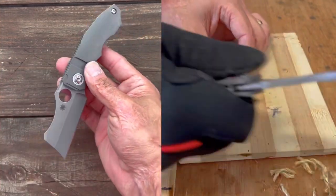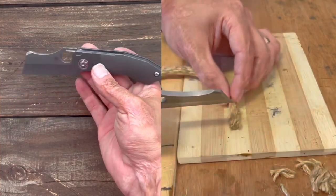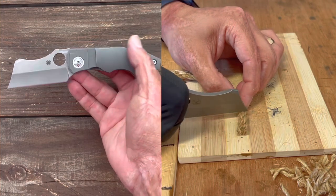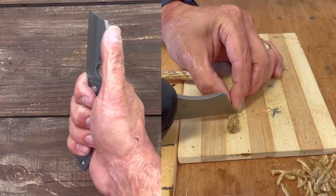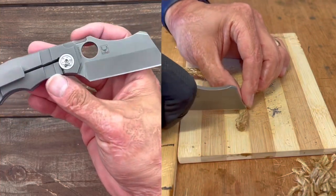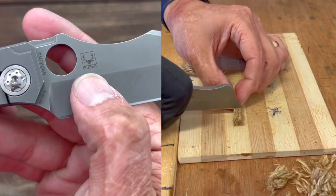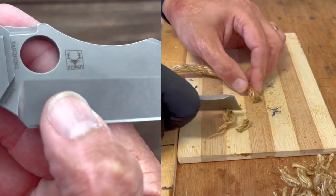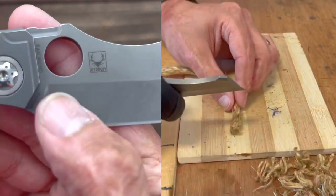The knife came to me very, very sharp. Spyderco — pretty much always — I've always gotten knives from them extremely sharp, pretty much always hair shaving at least. You have Rittenbaum's maker's mark right there — looks like a deer or something, skeleton antlers.